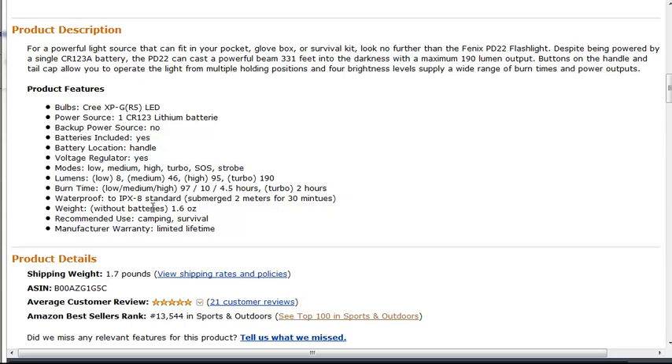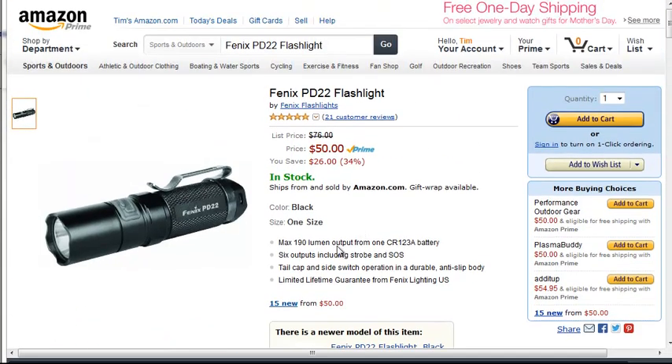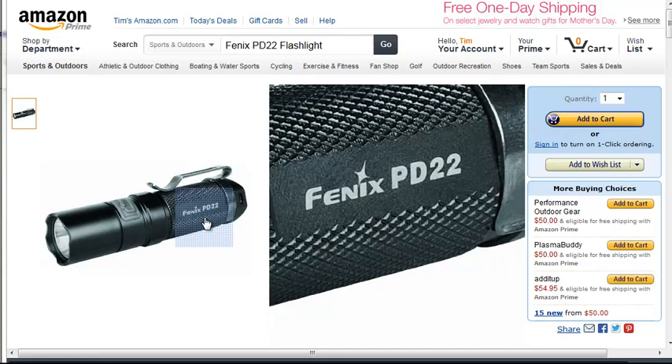This one does have a slightly better waterproof rating — it is IPX8. Most of the other ones here are IPX7, and IPX8 just means it can go one meter deeper than IPX7. This one has just a high and low mode, so there's nothing fancy — no zoom or anything.